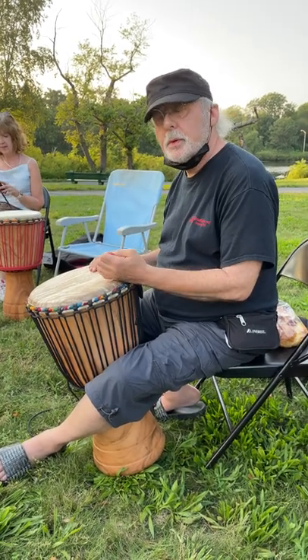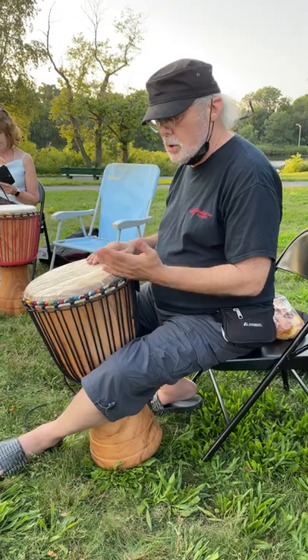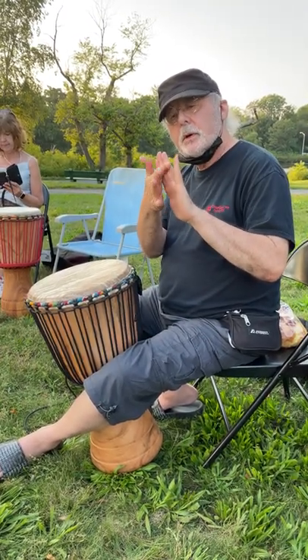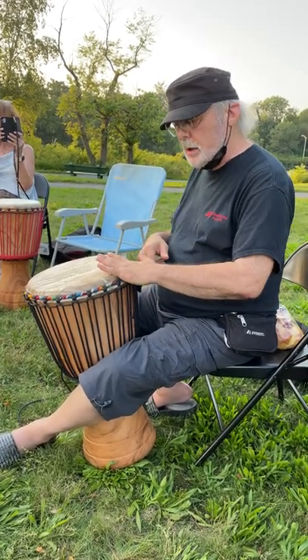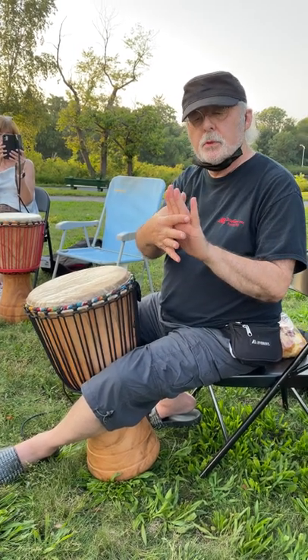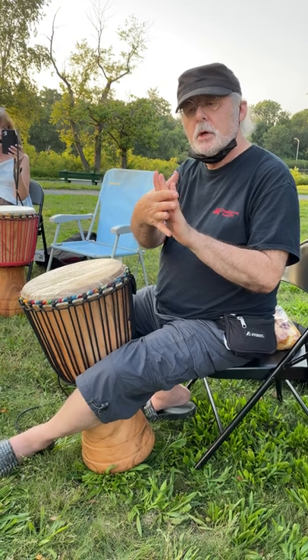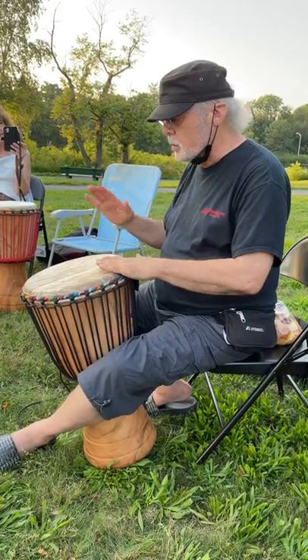Hey guys, so this is what we did in class today. We worked on our tones, which are played with this part of the hand right here. To do that, I put the knuckles right on the outside edge of the drum. That means 80% here, 20% here — no percent from the fingertips — and that gives you a tone.